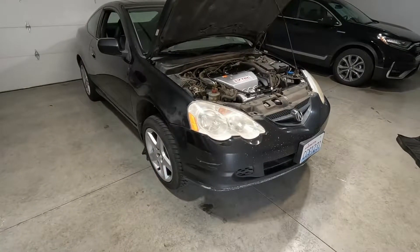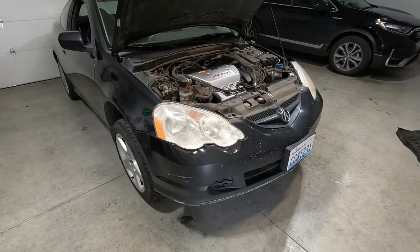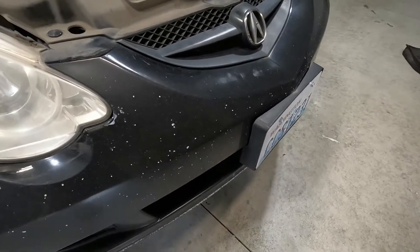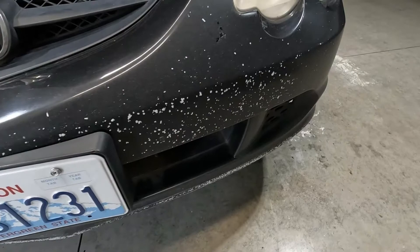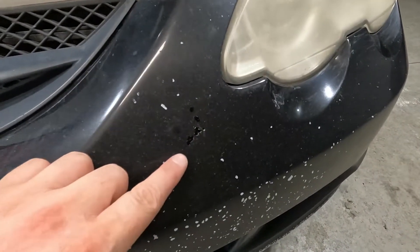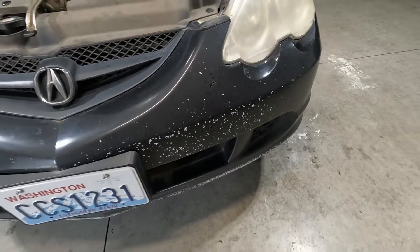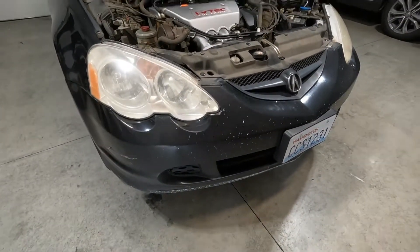While the bumper is off, I'm going to set it on my cart and see if we can possibly fill in some of these white dots. There are so many that filling in each one is going to take a million years, but I tried it a little bit right here yesterday and it definitely kind of sticks out, but it doesn't stick out as much as white dots on a black bumper. So we'll try that first, and if it doesn't work out then I might have to spring for a new bumper.